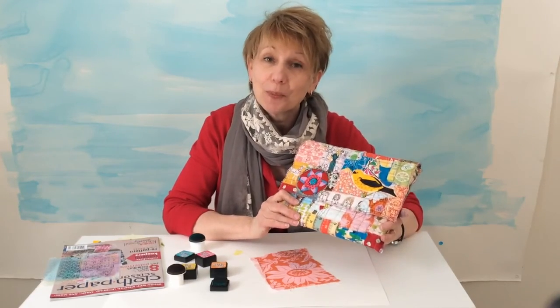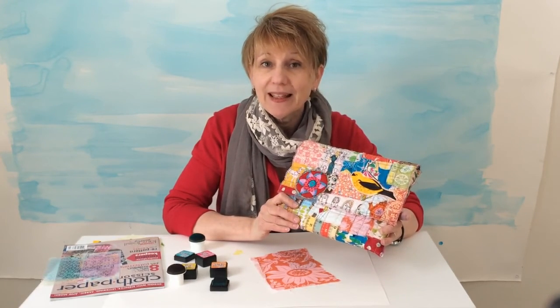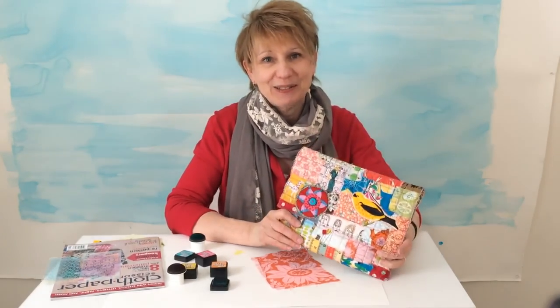You have to make this — it's so much fun. Remember, it's the Mixed Media Pattern Play Value Pack. It's available now at shop.clothpaperscissors.com. I guarantee you'll have so much fun with it. Thank you so much, guys. We'll see you soon.